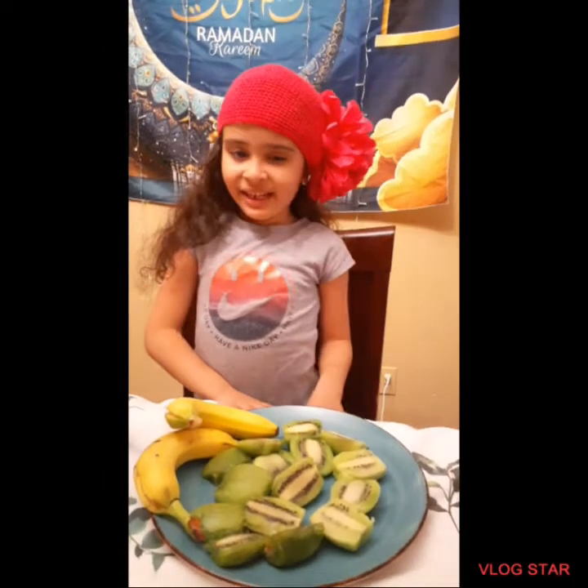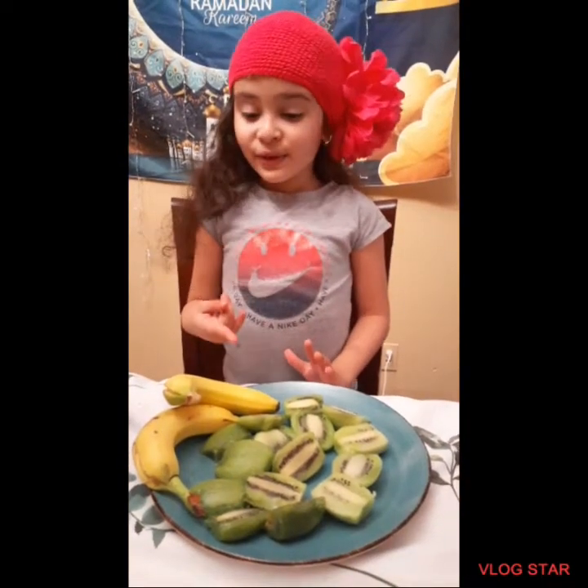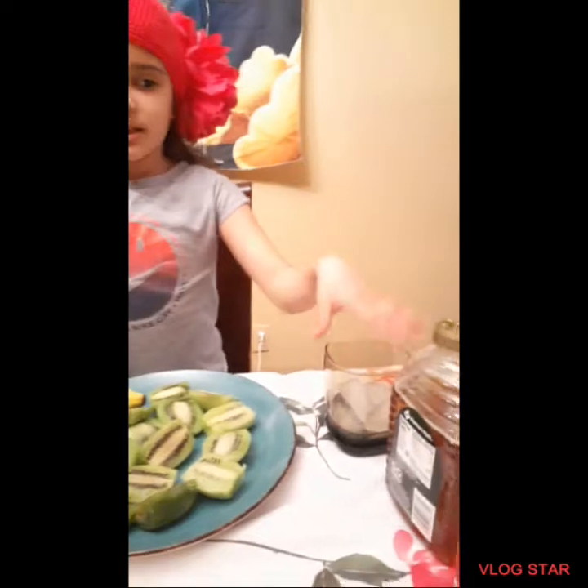Hello guys, it's me again. Today we're going to make a kiwi smoothie with some bananas, ice, honey, and milk.